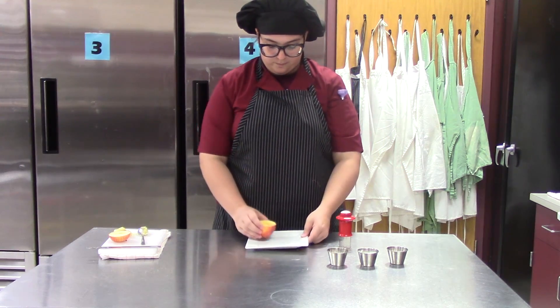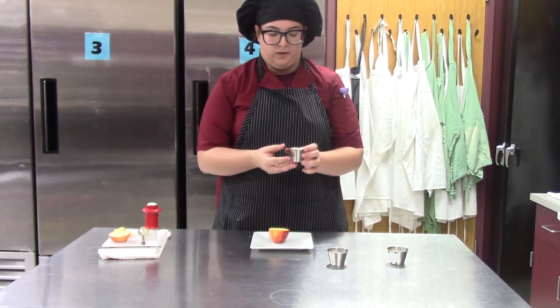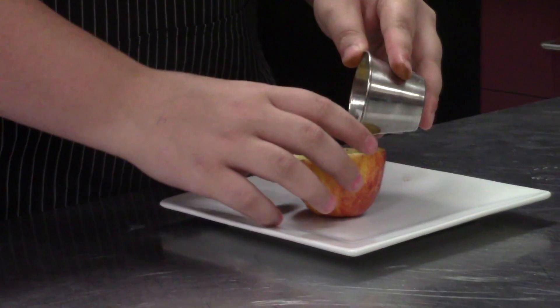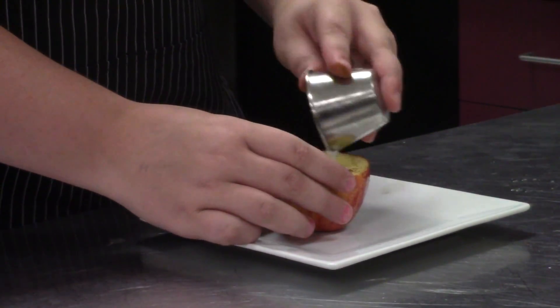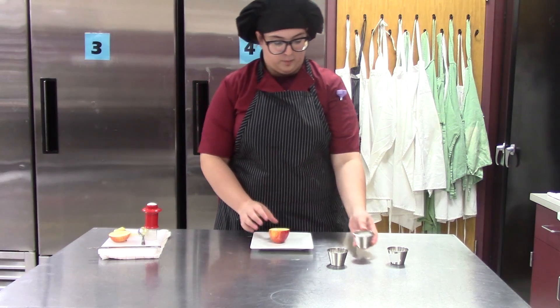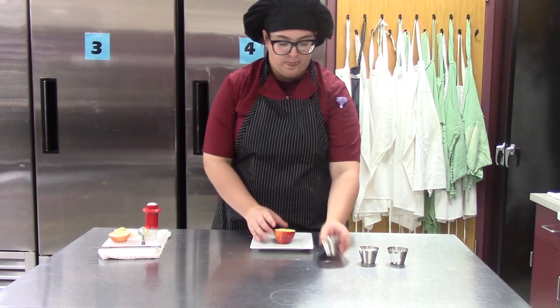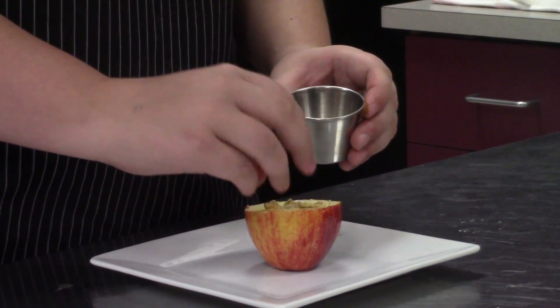You want to take your plate, take maybe two tablespoons of vanilla yogurt and fill the apple bowl so you have yogurt inside of it. Then you want to take some granola and just sprinkle it on top.